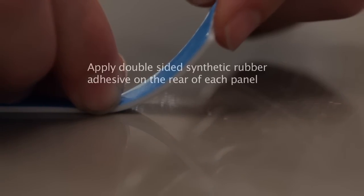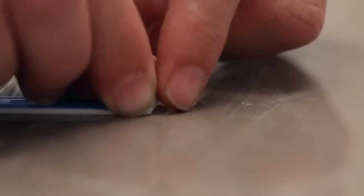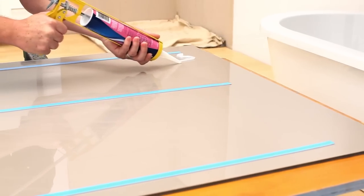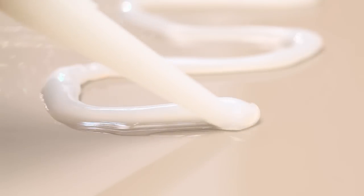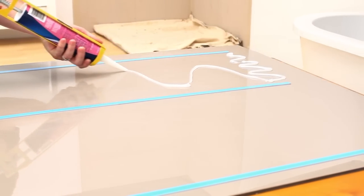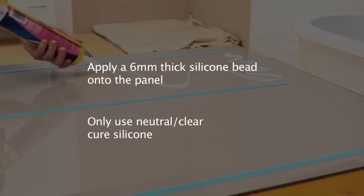Apply strips of double-sided tape to the length of the rear surface of each panel at approximately 300mm spacing. Apply a 6mm bead of translucent neutral cure silicone in a wavy pattern between each tape strip near the edges of the panel. Increase the wavy pattern as shown. Run a bead of silicone on the rear of the panel around any holes, fitting holes or cutouts.